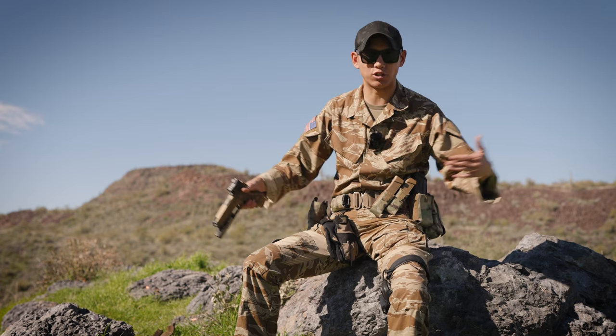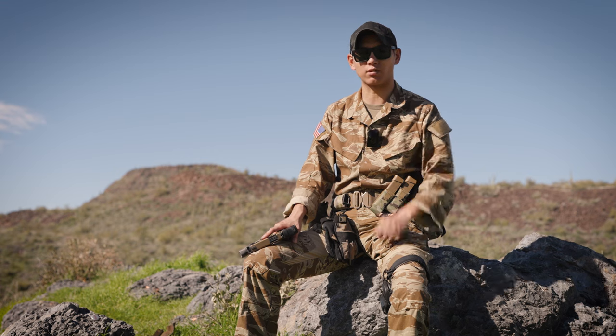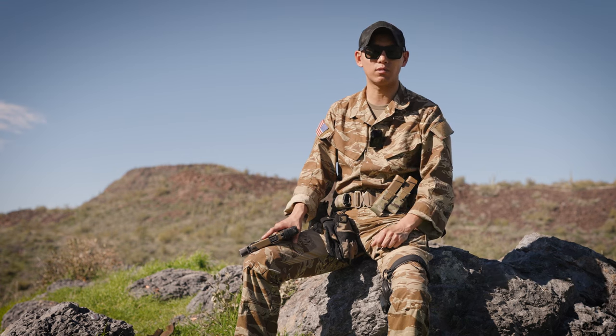So get that skill, go out there, keep training, and keep supporting the Second Amendment. This is Spartan 1170W — I'll see you guys next time.